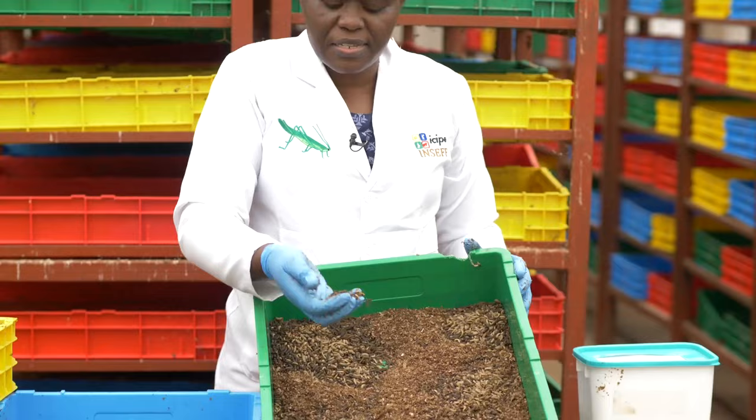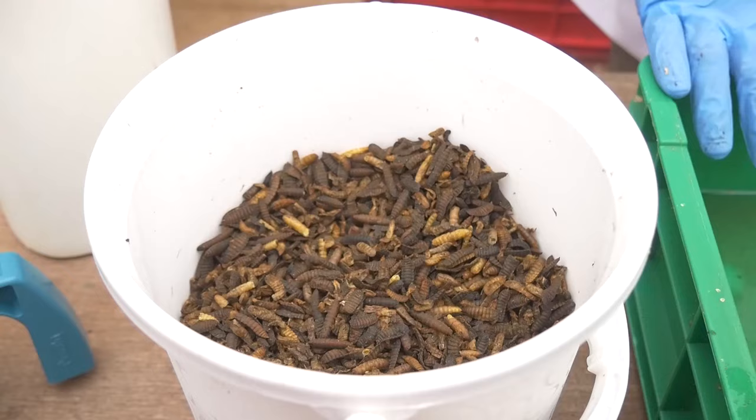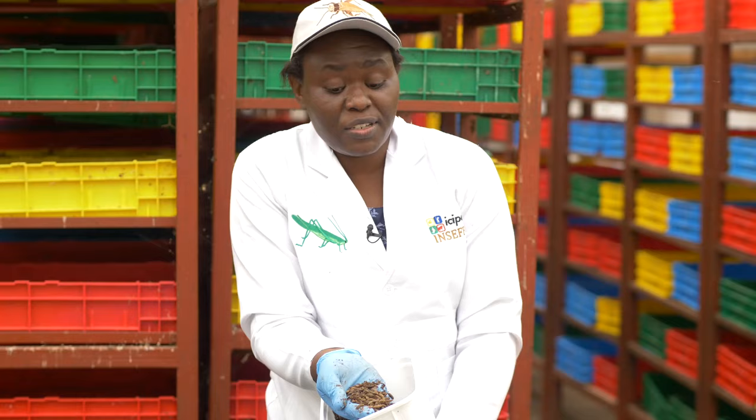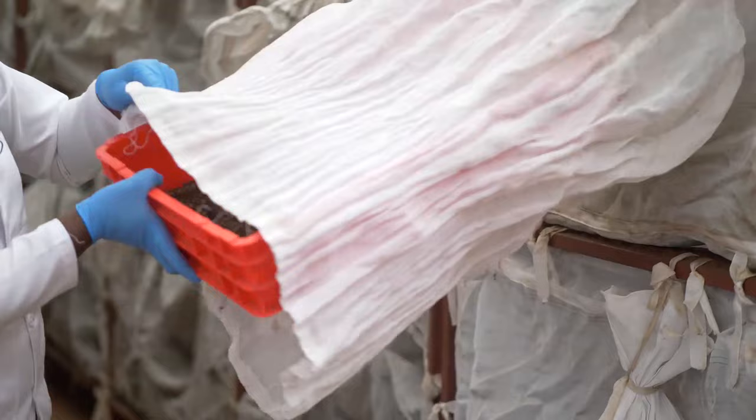Part of the trays that reach fifth instar we let proceed to the sixth instar, which is this dark stage you see here. This is the stage that turns into pupae after 14 days, and pupae is like what I have in this container. They are dark in color and dormant — they look like they are dead but they are not, and this is what is taken to the cages to give us adults that will start a new cycle of egg harvesting.